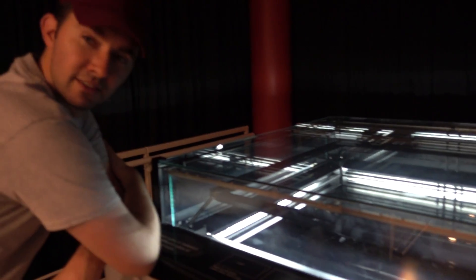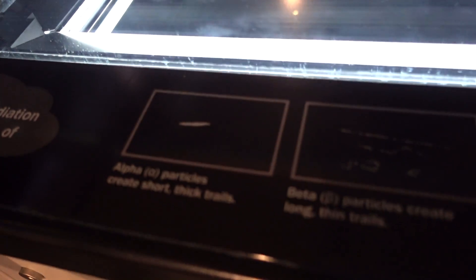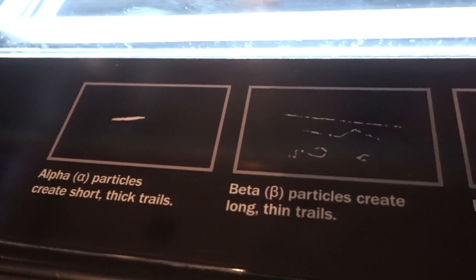Cloud chamber time - always wanted to build myself a cloud chamber. They're brilliant. It says right here - alpha particles... alpha, beta. Protons and muons are giving different signatures. Different signatures. These are things that are going through us every day - these are passing through us.